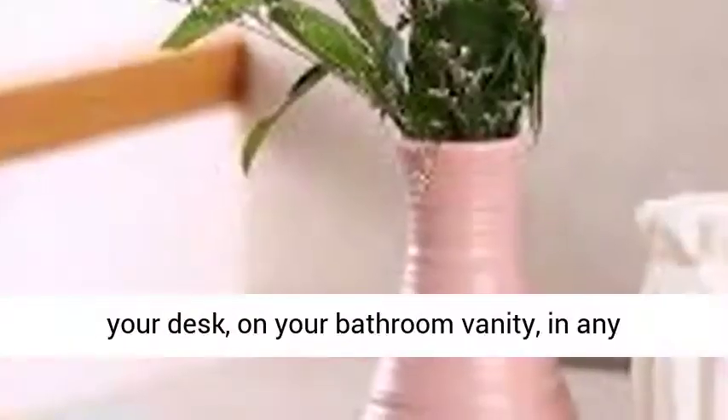The Dusty Rose color sets an antique soft tone to your room decor. Place in the center of the table, in the corner of your desk, on your bathroom vanity, in any displayed space, to give the room a nice touch.